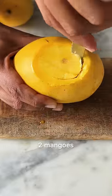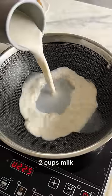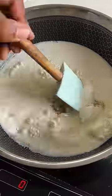I'll start by taking out the seeds from 2 mangoes, which is not as difficult as it may look. Now, add 2 cups of milk into a kadai with some sugar, 2 tbsp of milk powder, some cardamom powder, and a few strands of saffron.